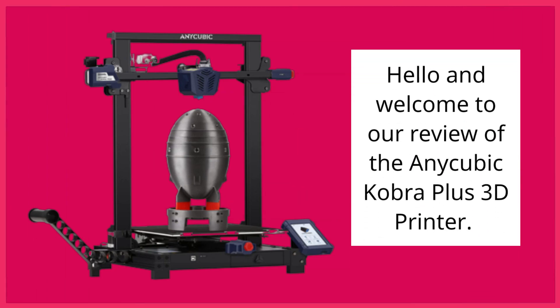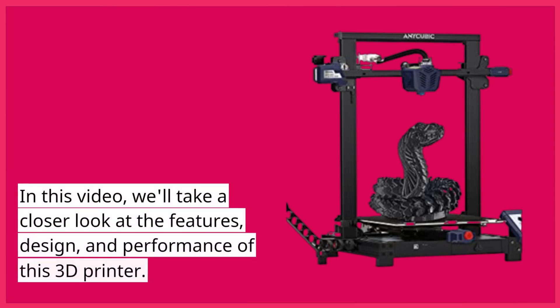Hello and welcome to our review of the Anycubic Cobra Plus 3D printer. In this video, we'll take a closer look at the features, design, and performance of this 3D printer.